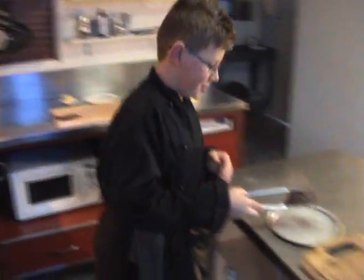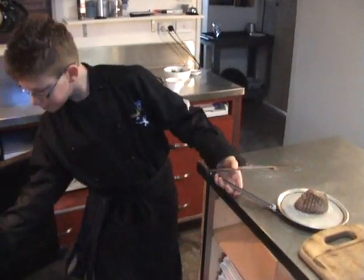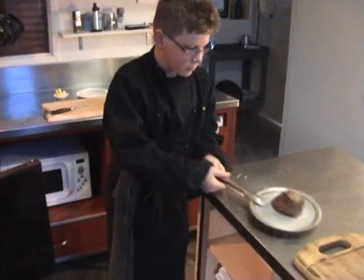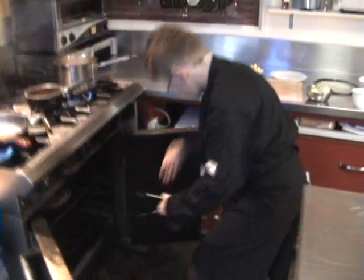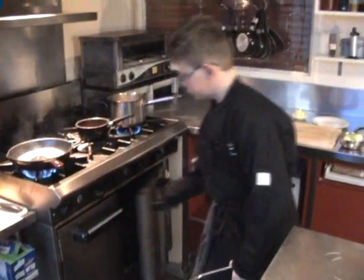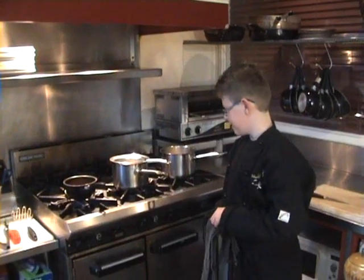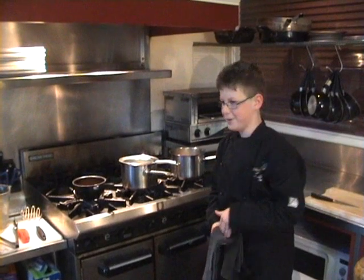And now it's going to go into the oven. 10 minutes in the oven should cook the steak enough for a medium rest. The steak is in the oven, I'm going to prepare the rest of my mash.